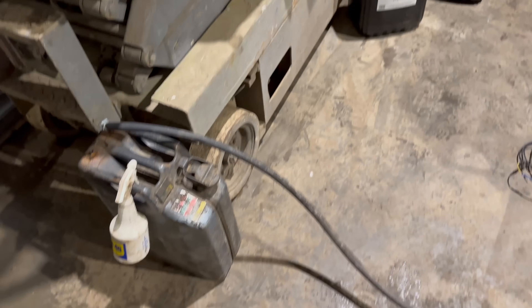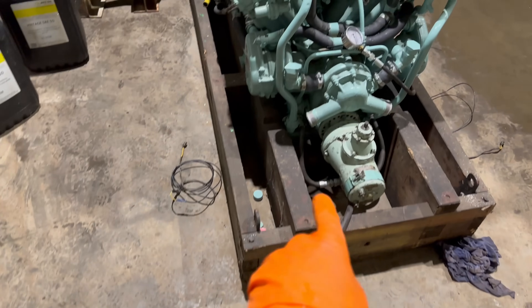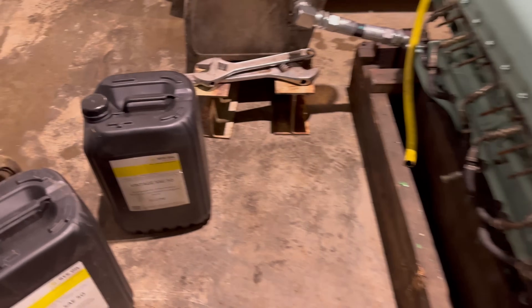Okay, so we've connected a few things up. We've got the fuel sorted, the petrol connected up to the lift pumps.